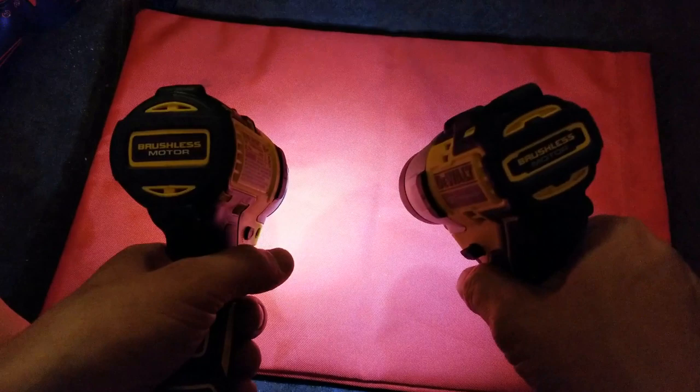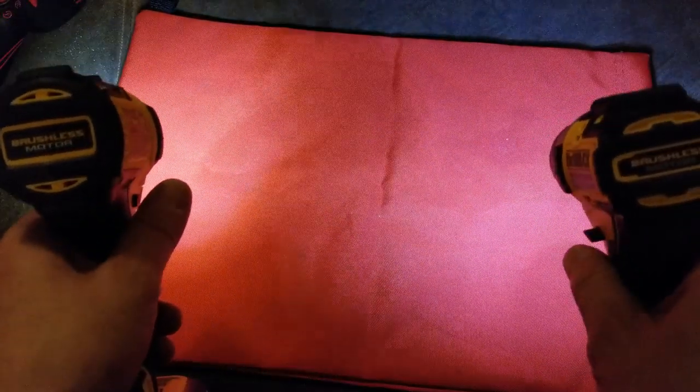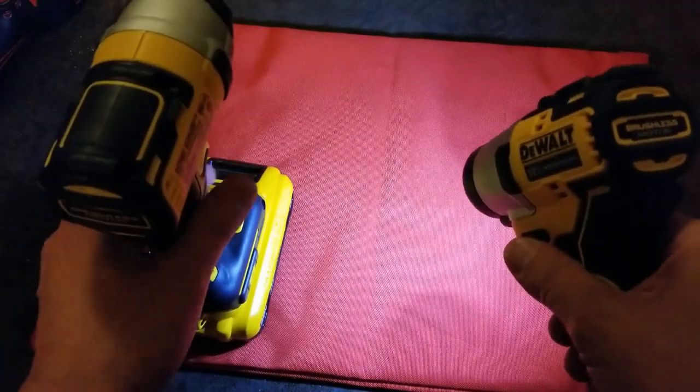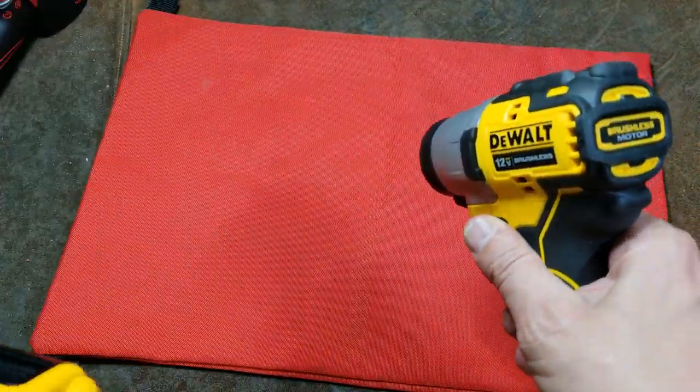These new generation tools have a triple-gear gearbox — we'll get into that at the end with a brief teardown. Here's the old DCF 887 and its light, and here's this new upgraded light. It's actually quite a bit brighter — they increased the color temperature from around 5,000K to around 6,000K, more like a traditional car HID, so much much brighter.